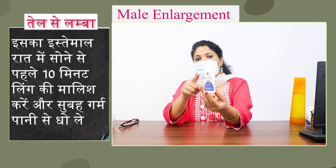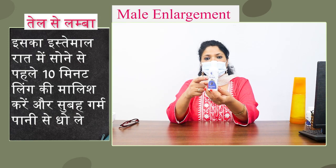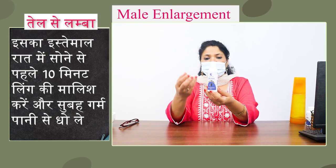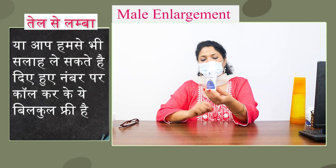This is Pro-Man Panis Enlargement Oil. After using this oil, you will find results in a few days. This product is GMP and ISO certified. It is tested and trusted.